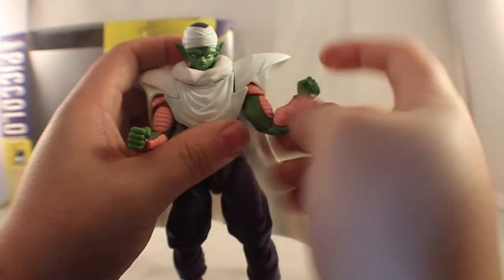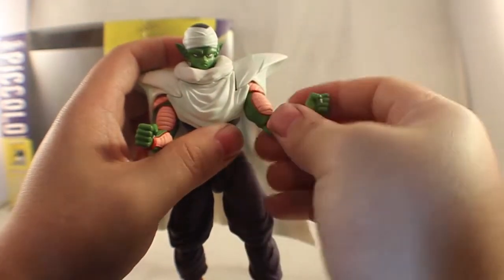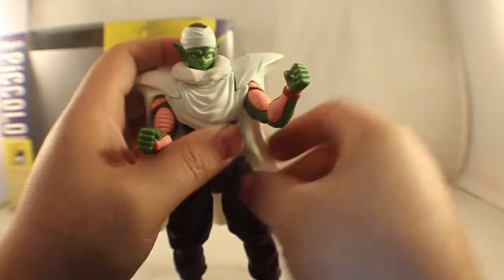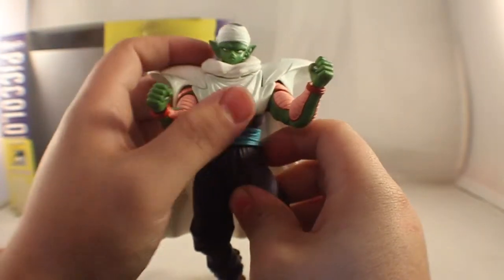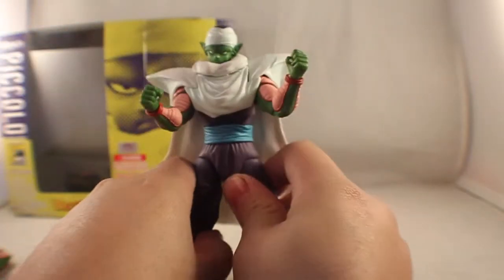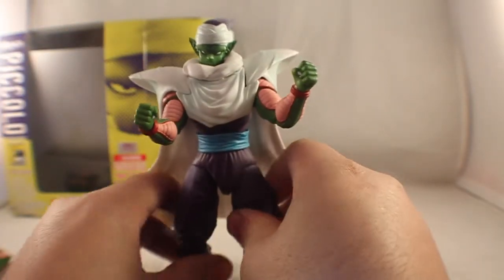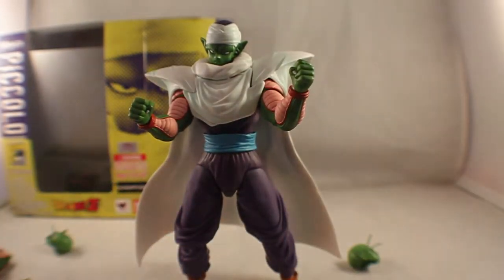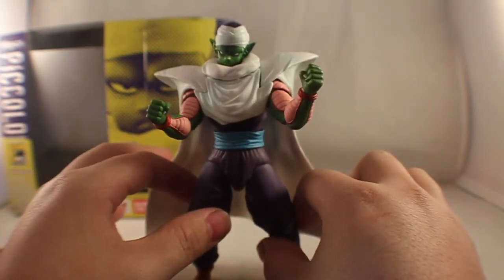With the cape on, you don't get a lot of movement, but you can still do 360 degrees at the shoulder. You can look down and look up. The cape is heavy, but it doesn't look bad when you get the right foot placement. The toe bend does help with the counterweight from the cape being so heavy — you can just use the toe bend as support.